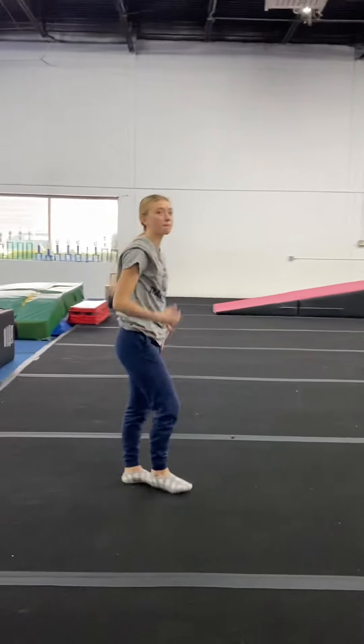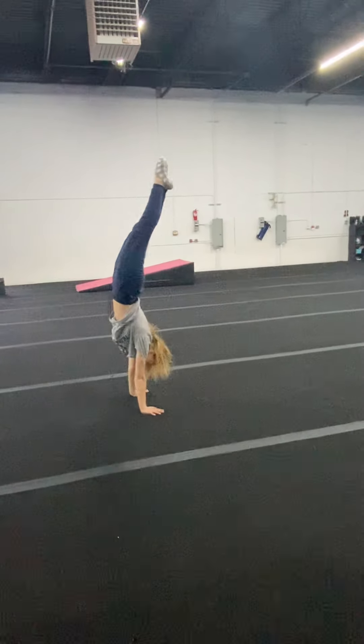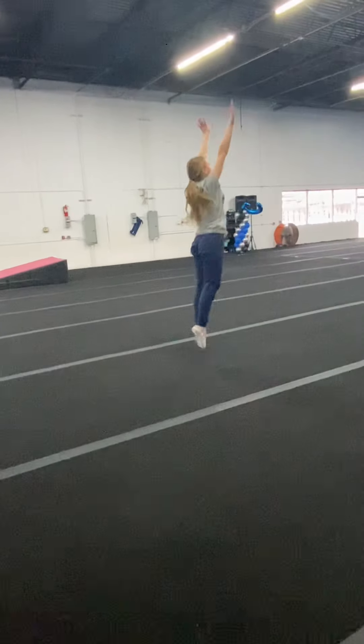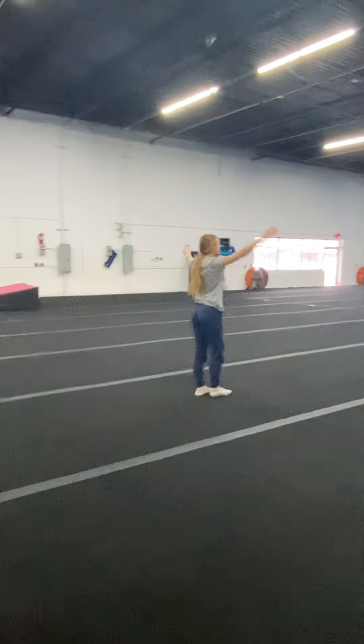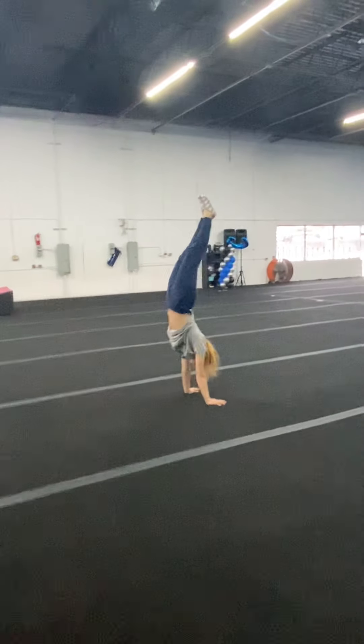Handstand forward roll is also required for level one. We also work on handstand snapdowns — the hands need to come off the floor before the feet hit.